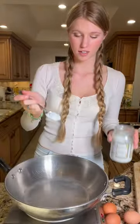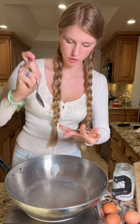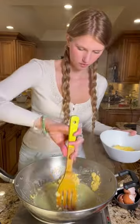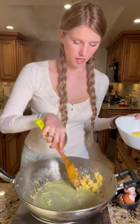Now we can add one teaspoon of coconut oil to our wok. I like to use one egg per person, so I'm using three eggs tonight. And we'll set this aside.